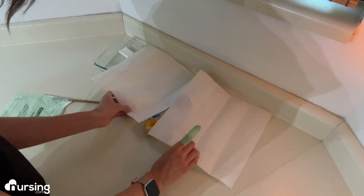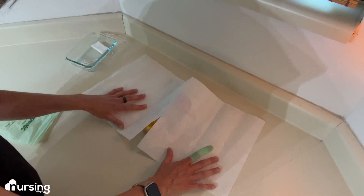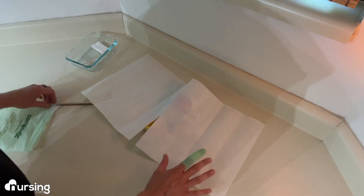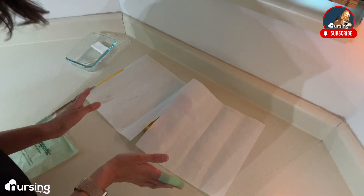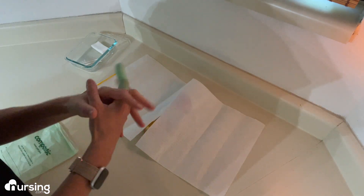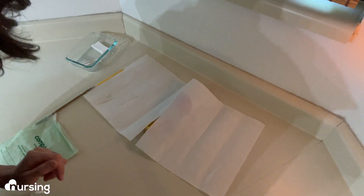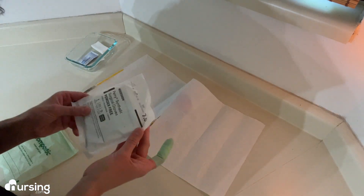So I will set up my patient with the fenestrated drape, and then make sure that you can do preliminary care with some peri wipes and of course gloves. Then we'll do hand hygiene, make sure that I've got my hands all nice and clean, and then very first and foremost, we're going to apply sterile gloves.